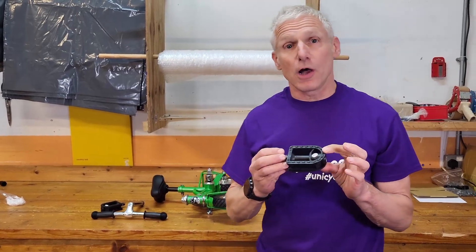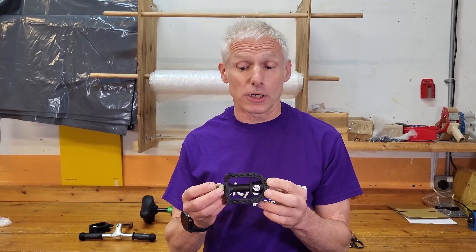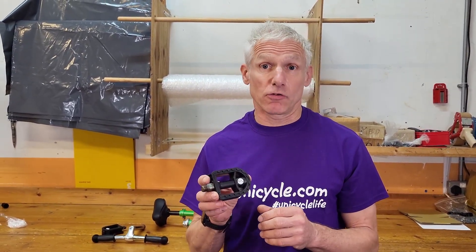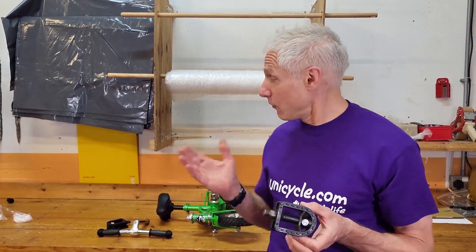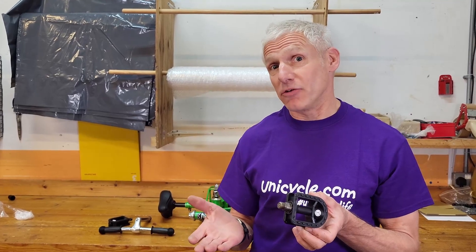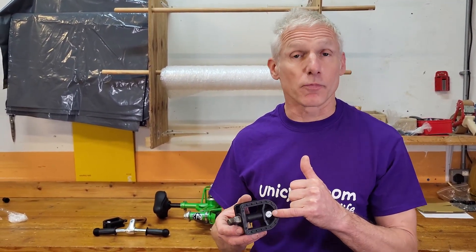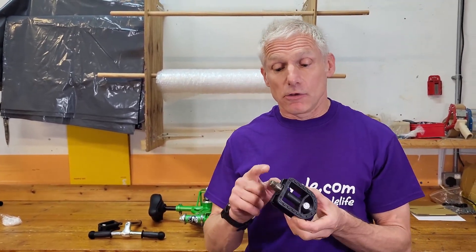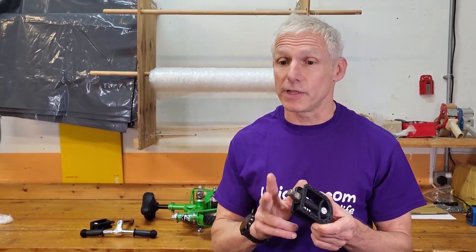These are three-quarter size pedals — probably even smaller, actually. They're the same pedals that we use on our 12-inch Unicycle and Tiny Uni. They are totally appropriate to this product — it's tiny. You don't want big pedals on there; it would just look daft. As always, it's got our little sticker on saying left and right. It also tells you the direction the pedal goes. Standard pedal fitting — it's a 15mm spanner you use for that.